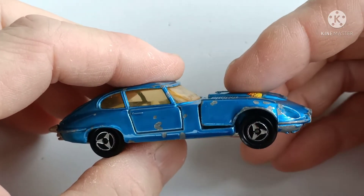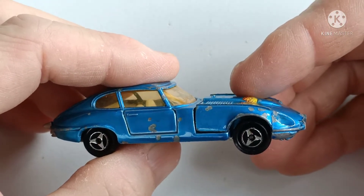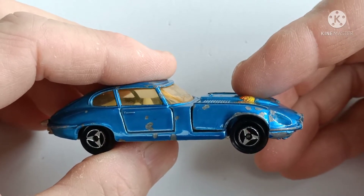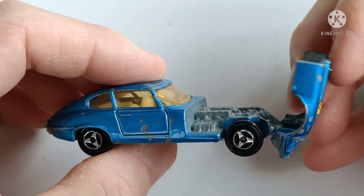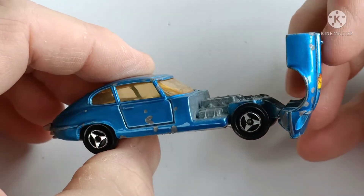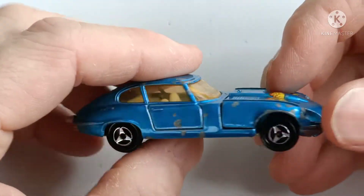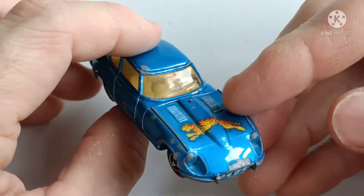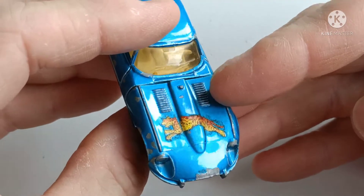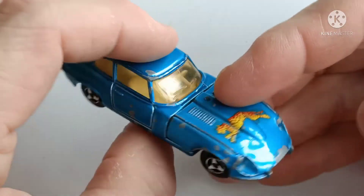I've got a couple of other Jaguars from other brands, namely Hot Wheels, CQ, and Matchbox, and none of them have the opening hood. So this is a really nice design feature to have. I haven't cleaned this or polished it up yet.